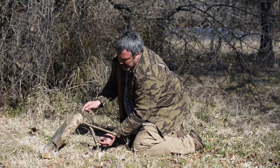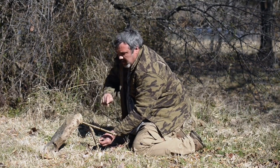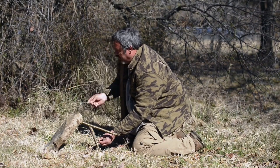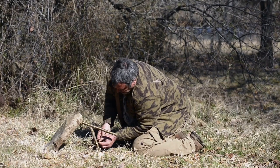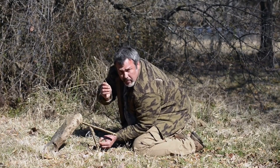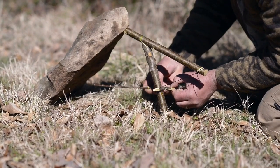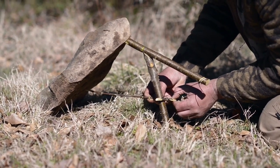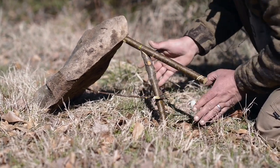The weight of this rock should be about three times the weight of the animal that you're trying to get. We're setting this trap here because we noticed lots of little mice, rat, and rabbit trails through this area. This is a transition area, so it's a good place where they'll be coming to look for food. We take our bait stick here — we're looking for a divot on the underside of the rock that this bait stick will sit on, like so.